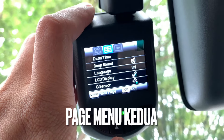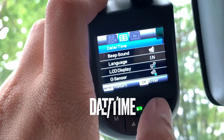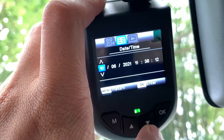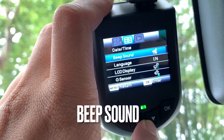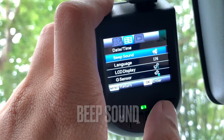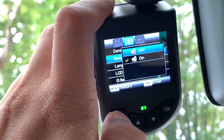Page kedua ni lebih kepada general setting, macam date and time, language, dan sebagainya. Yang pertama sekali ialah date and time — masa saya dapat Perodua Ativa ni, memang Perodua dah settingkan masa dan tarikh yang betul, jadi saya tak perlu buat apa-apa. Seterusnya ialah beep sound — kalau anda nak dia berbunyi bila tekan button-button, biarkan on; kalau tak nak bunyi, off-kan.